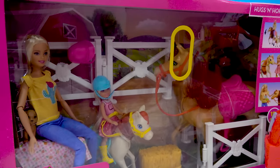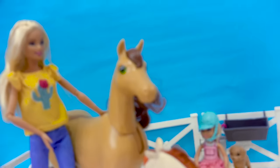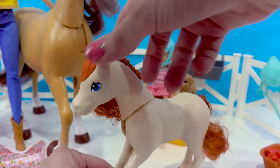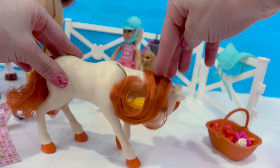Looks like Barbie has pulled up over to the horse stables — hugs and horses! So it looks like Chelsea's going to be going on a horse ride with Barbie. This set comes with this little pony and you can actually brush her mane and tail. And did you see that? Look at her head — it actually bends down.